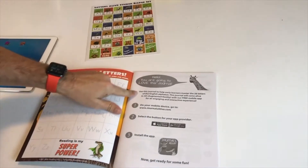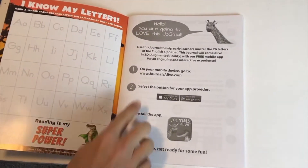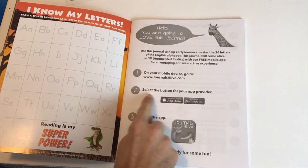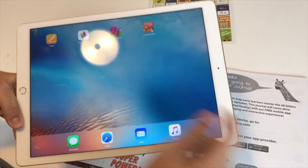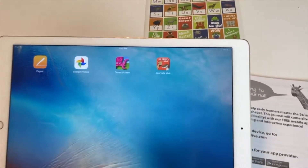The first page gives you instructions on how to use the journal. In order to use the journal, you need to download an app. When you download it onto your iPad, your tablet, or your phone, it's going to look like that on the screen.